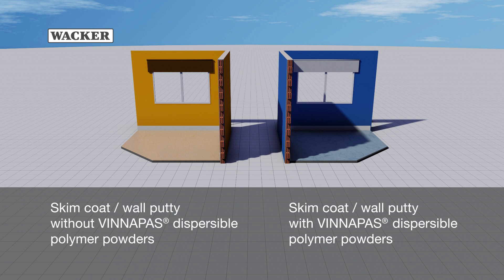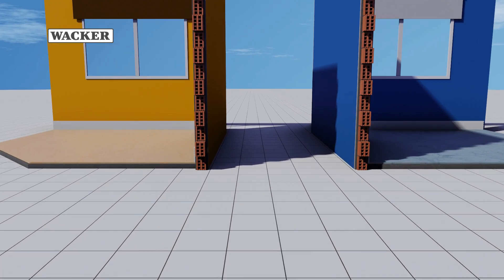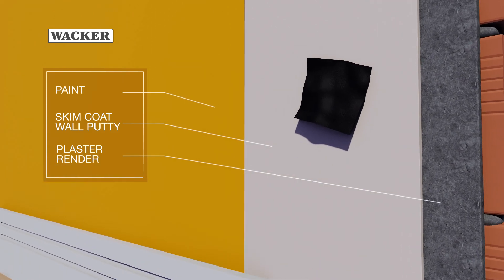Skim coat without Vinopause, and with Vinopause Dispersible Polymer Powders. The wall system consists of three layers: paint, skim coat, and plaster or render.